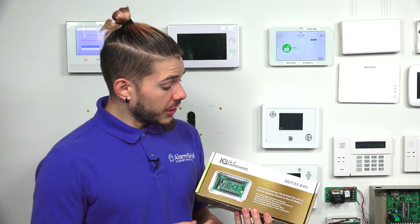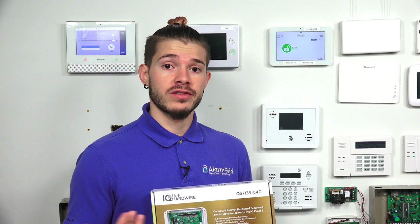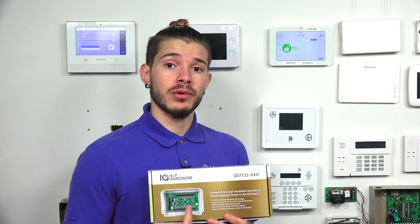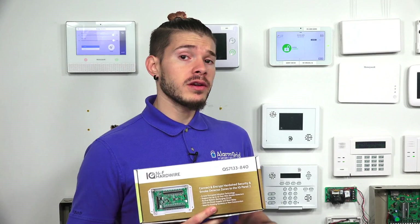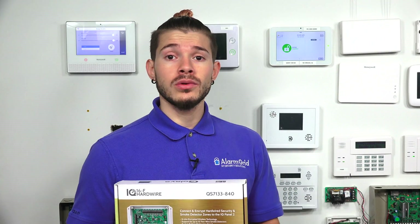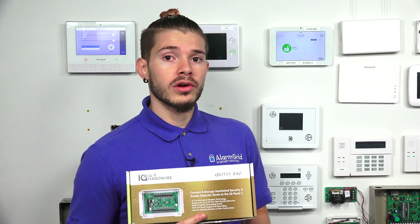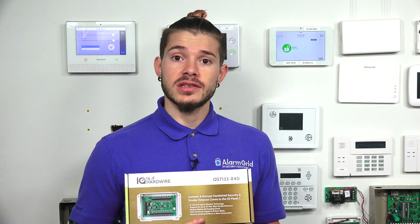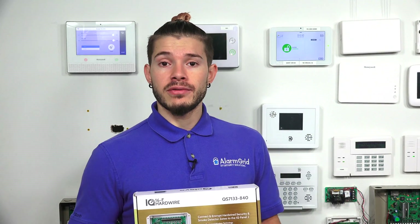This 16F transmits at a 319.5 megahertz frequency, which means only systems with a 319.5 receiver will be able to work with this device. It would basically work with any Qolsys alarm system — the IQ, IQ1, IQ2, or the IQ2+ — as long as you have the correct flavor. It will also work with Interlogix systems like Simon, XTI, XTI5, or the XT.